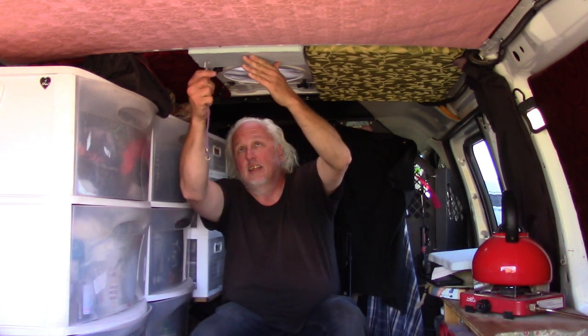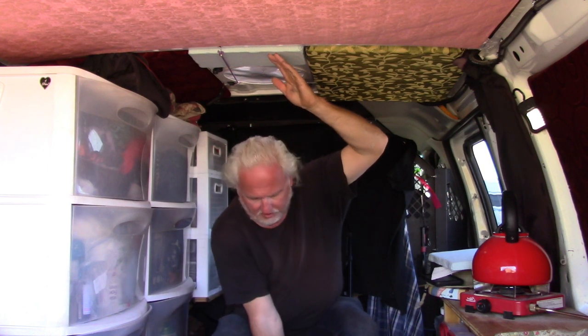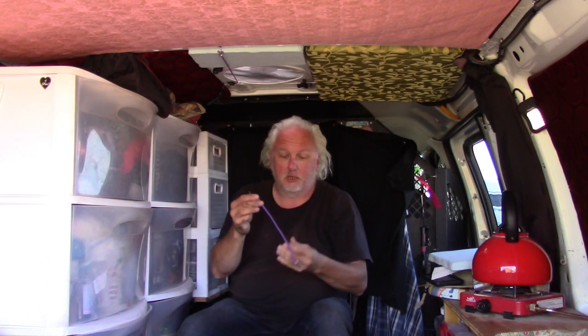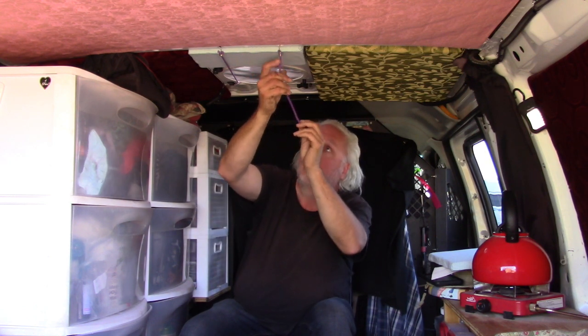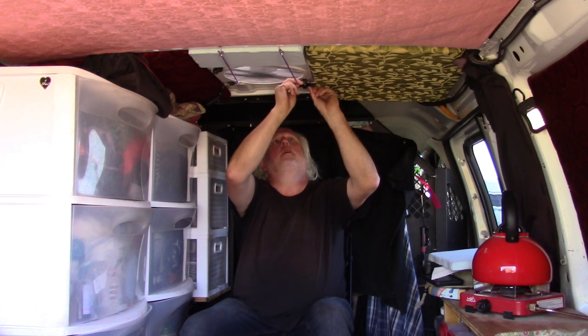These cute little bungee cords are handy for lots of stuff, not just hanging up insulation. Deborah has a lot of them because they're so useful. I affectionately call Deborah the bungee cord queen — I've never seen anybody who can use bungee cords in so many creative ways, but it works for her. That name actually came up at the summer RTR where I was camped next to Deborah.